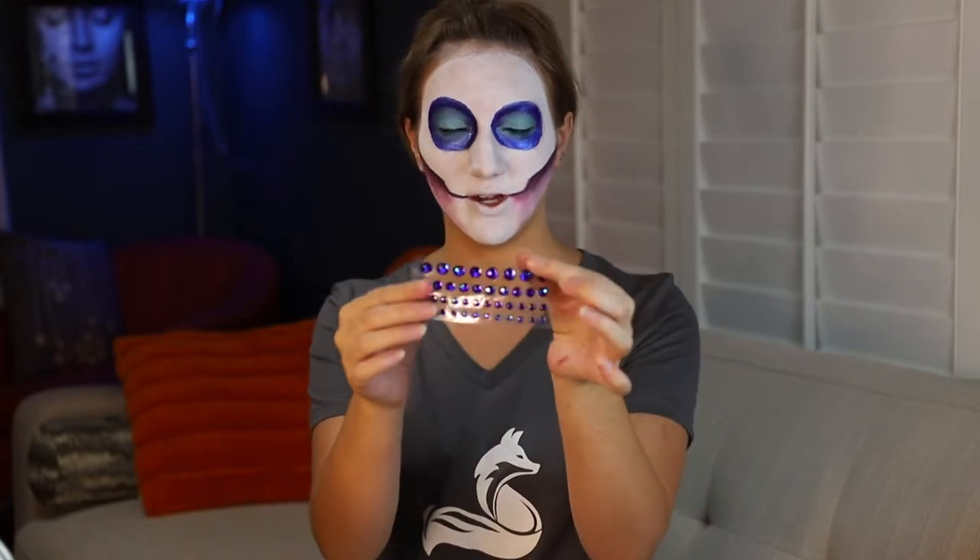Now I'm going to repeat this on the other side. Next I'm going to put some gems on — I got these from a craft store, from Michaels, so they're easy. You just stick them on and they make a really nice cool effect. These came as stickers but the stickers aren't working very well, so I'm just using some clear eyelash glue to stick them on.